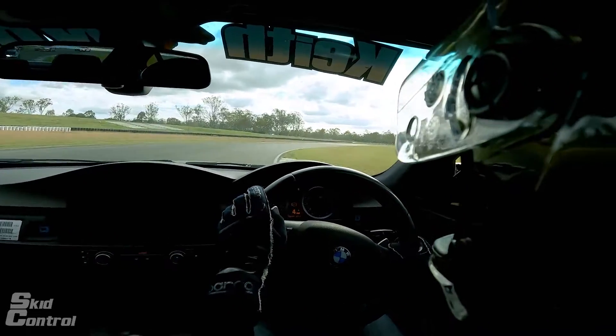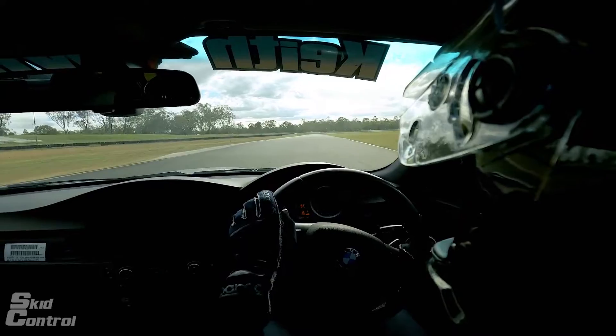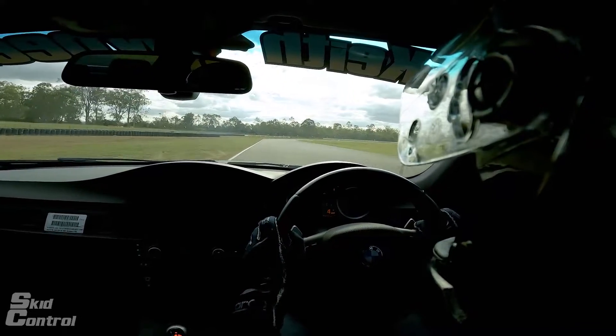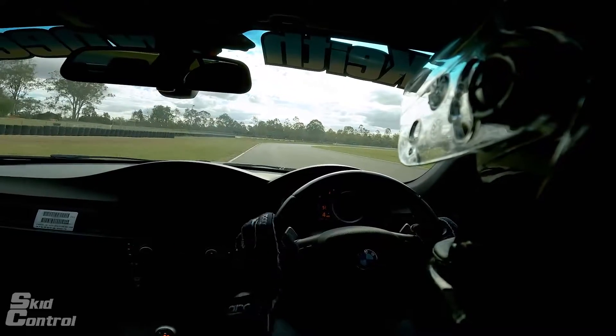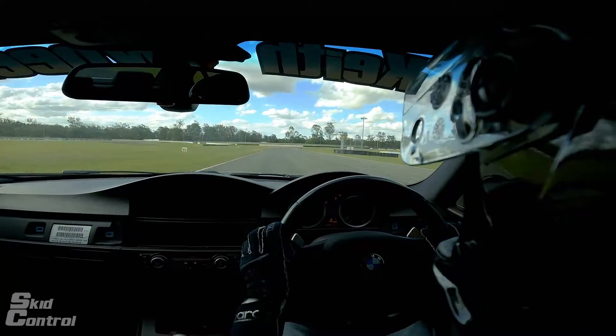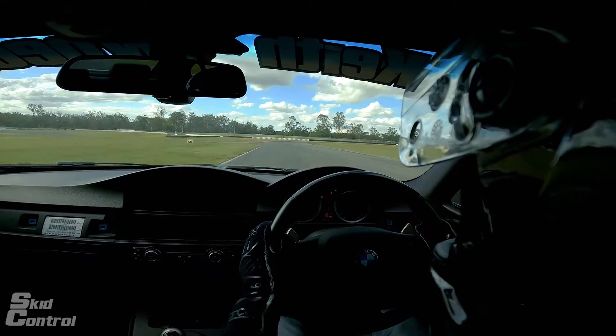All right, this time we're on the Klubman circuit. We're just doing a warm-up lap around the track, and then we're going to take you into the details of how to get around the Klubman track as quick as possible and as safe as possible as well. So coming into the final turn, we'll get ready for our first lap.